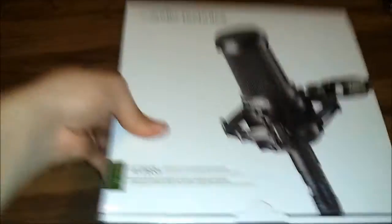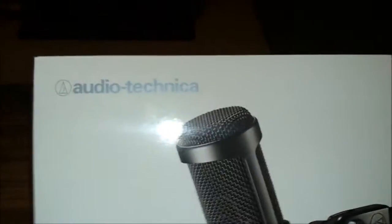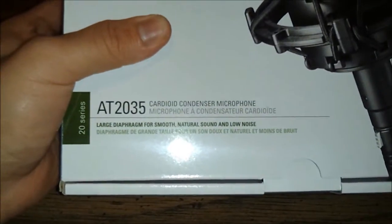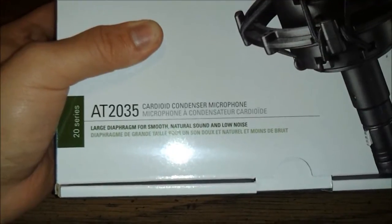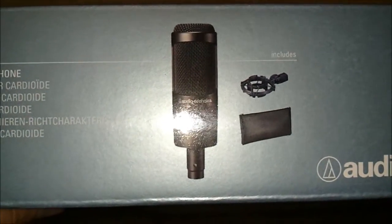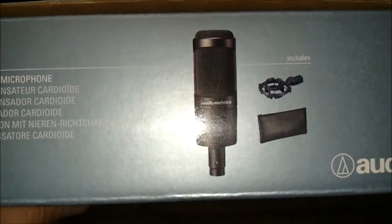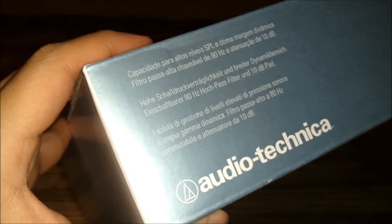I'm sorry — I'm doing this recording with one hand and I'm gonna be opening everything up with the other, so if it gets a little shaky, I'm sorry about that. So let's get into it. Here it is: the Audio-Technica AT2035 Cardioid Condenser Microphone, Large Diaphragm for Smooth, Neutral Sound and Low Noise. There's a picture of it. Let's see if there's any specifications on the box. It includes the microphone itself, a shock mount — I'm really anxious to see what kind of material it's made out of because a lot of them I've heard come really cheap — and it comes with a little pouch.